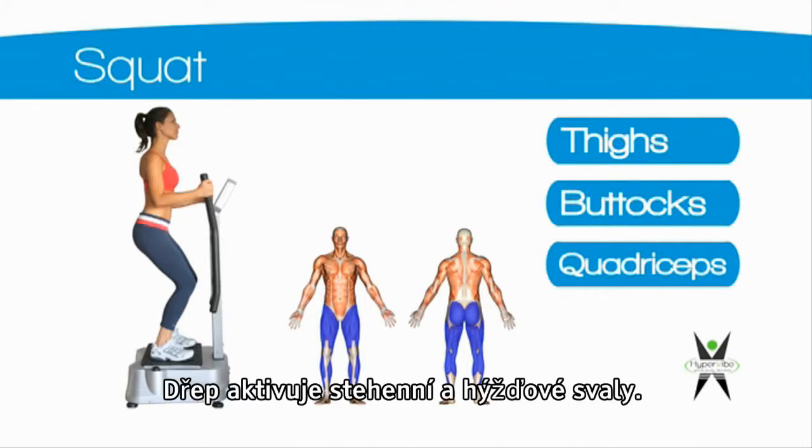Squat. The squat position activates the thighs, buttocks and quadriceps muscles.